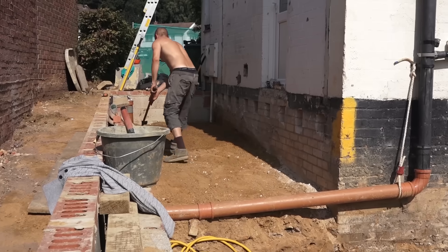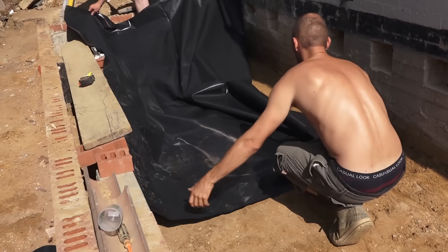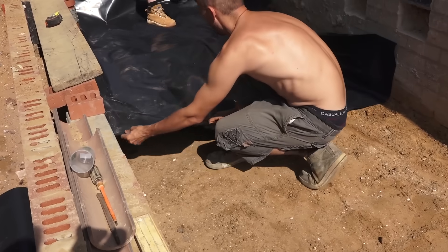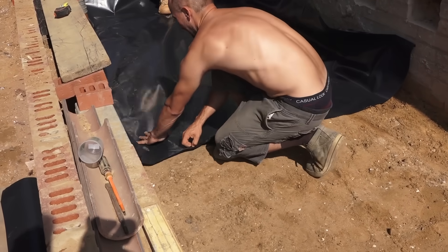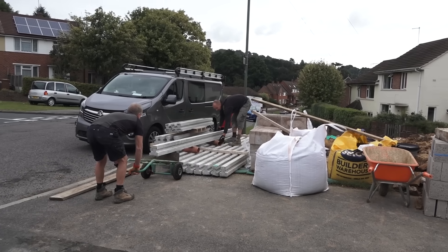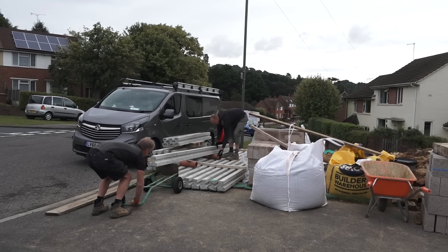Here he is raking out the oversight, ready to lay the weed barrier and vapour barrier. Basically, this stops the moisture coming up through the ground to the underside of the beams. You've also got ventilation under here — we've got air bricks, which will keep it nice and dry. It's important that you have a flow of air underneath these beams.